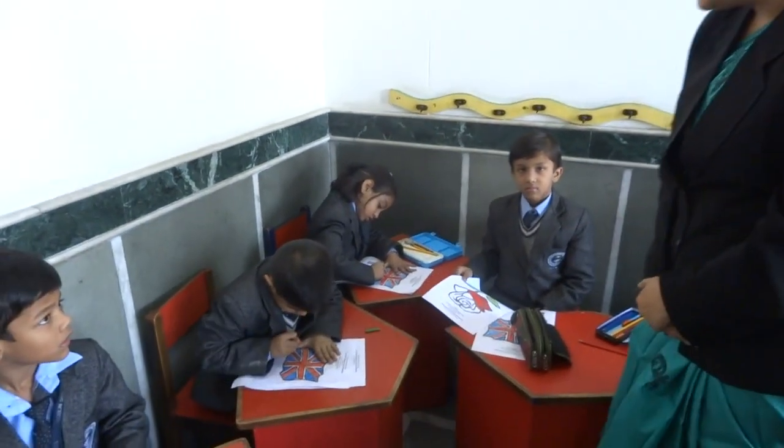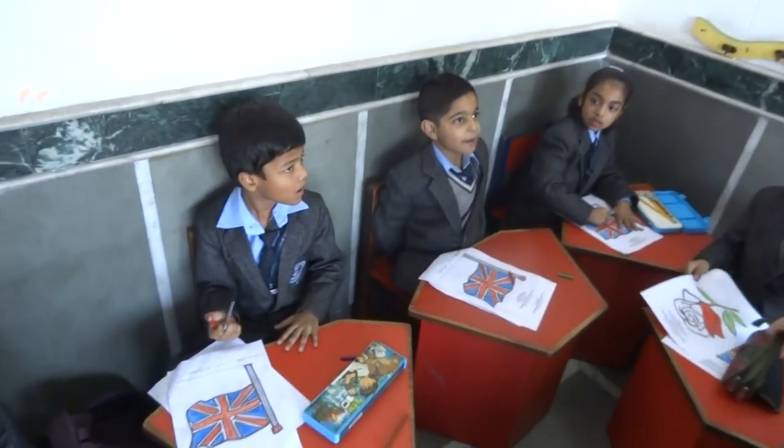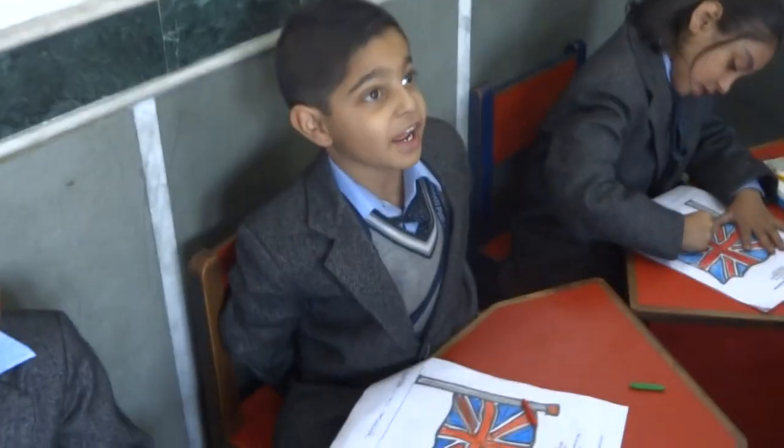Finger on your lips. Wow, what are you coloring in there, Ria? I am coloring the National Flag of UK.